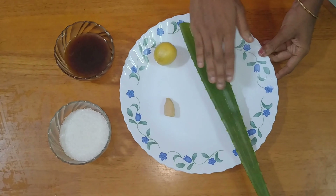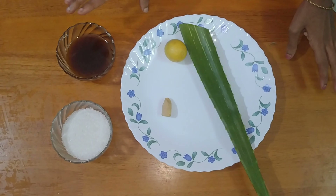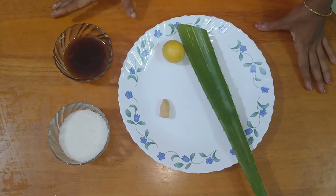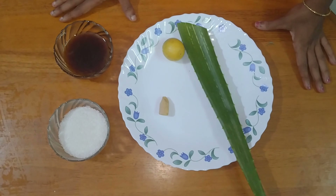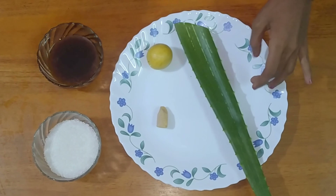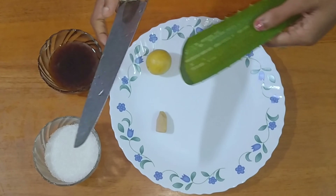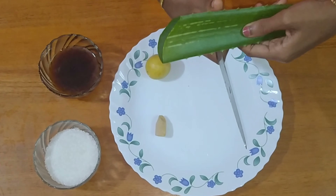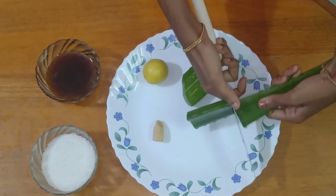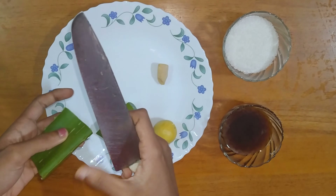Let's prepare these ingredients. We will prepare the juice for 2 glasses. When you cut the aloe vera, you need to cut 2 pieces.